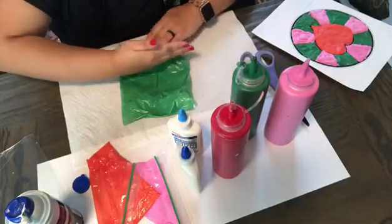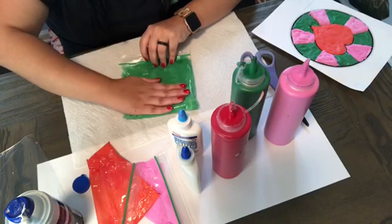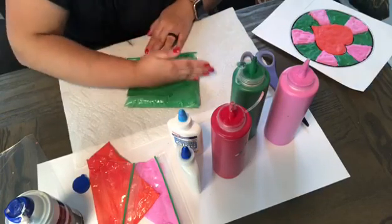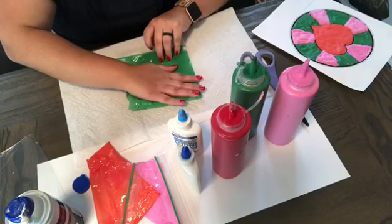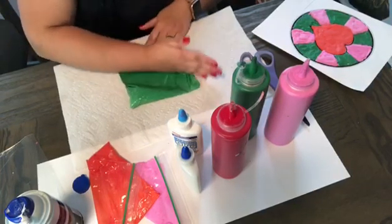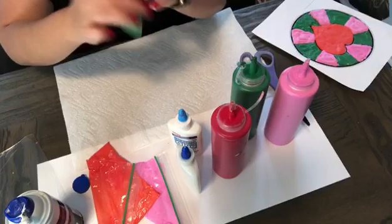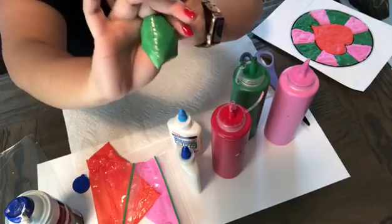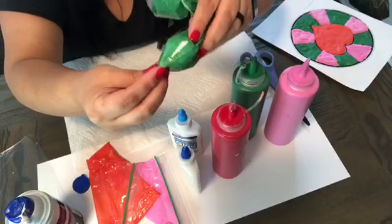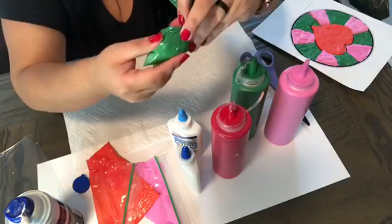Just try to push it to the end of the bag, make sure all the air is out. You can reopen it and push it a little bit to take all the air out. You're gonna push everything to the corner. Have you ever decorated cookies? That's kind of how it looks like. So you put it in the corner and then you're ready.